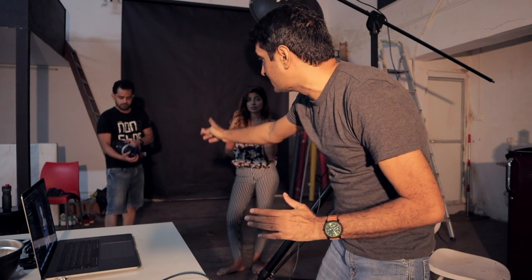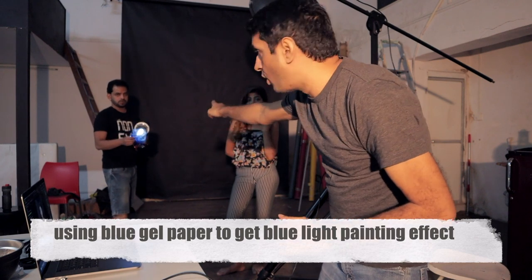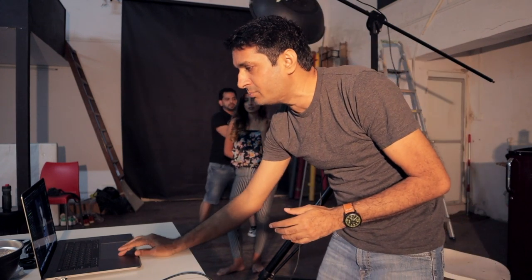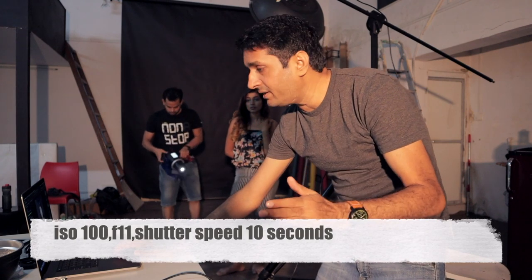Once again you will see a demo of how the light will be painted. This light is coming like a beam from behind the model — slowly you will see the light and the effect coming out. Our shutter speed is 10 seconds, I am shooting on F11, and ISO is set to 100. Now we take the final shot — please switch off the light.